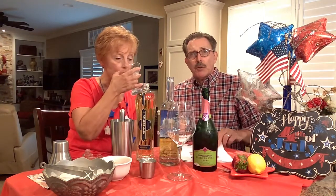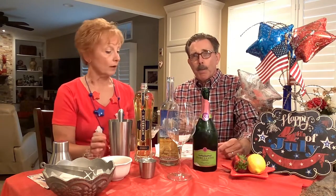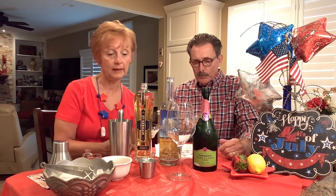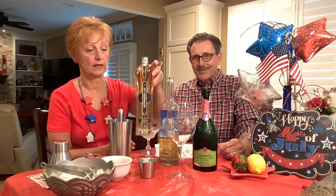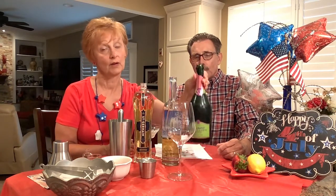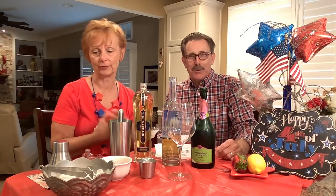I'm going to turn it over to my wife — she's going to be our mixer tonight. Our first cocktail is called Berry American. Be very careful with this one because it's going to have Saint Germain, vodka, and sparkling rosé in one drink, along with some lemon and strawberry. I think you're going to like this — it looks pretty in a glass.